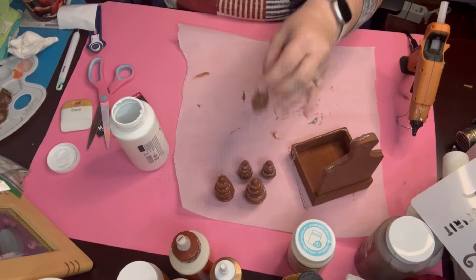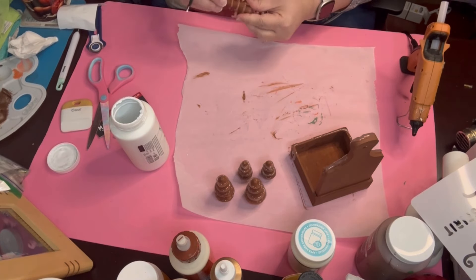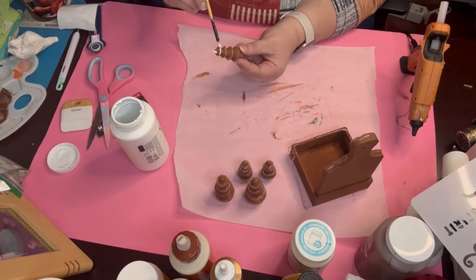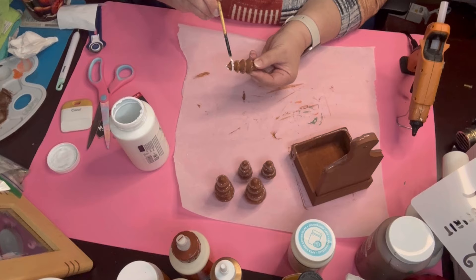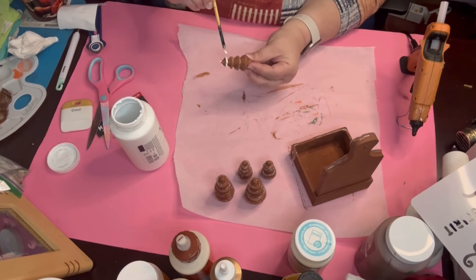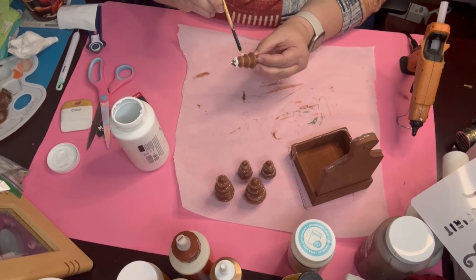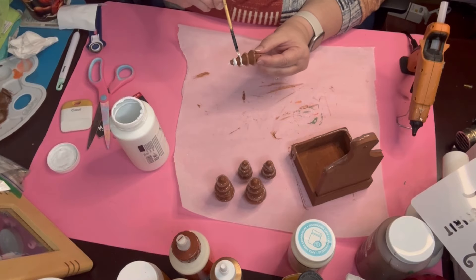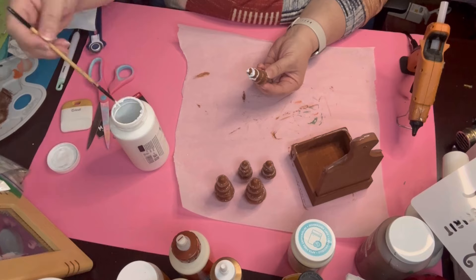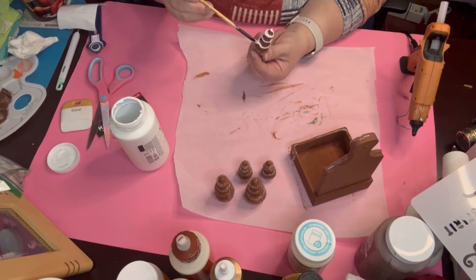Now I go ahead and take my Waverly chalk paint in white, and this is where we're going to start painting all of the hot glue. Because then it gives it a dimension of like there's a lot of icing on there. It turned out very cute — this is one that I'm actually quite proud of. The first one and the third one I was just like, oh man, it burnt. But this one I was feeling a little bit better. And then the last one — oh my goodness, I think the last one is my favorite one, and then this is my second favorite.